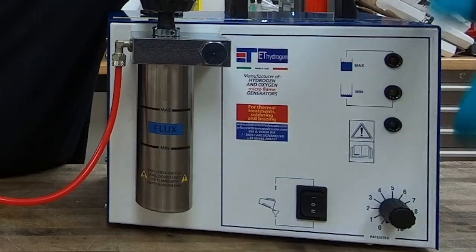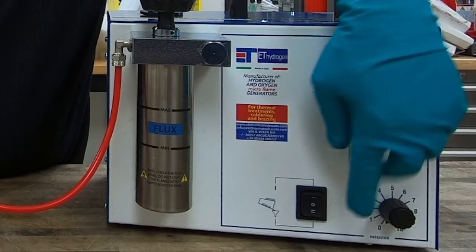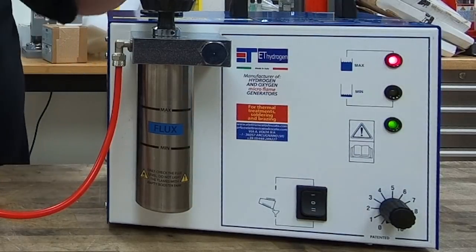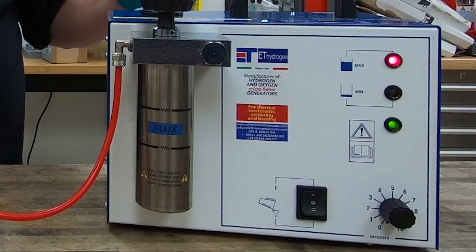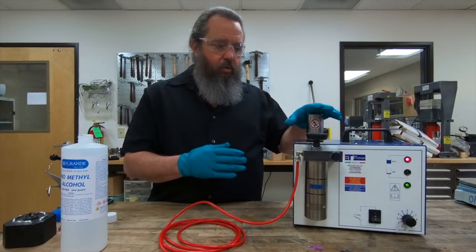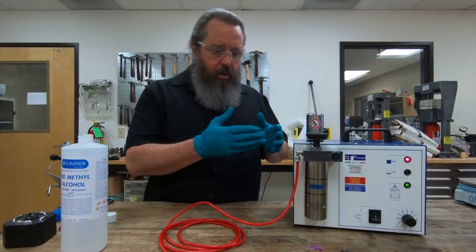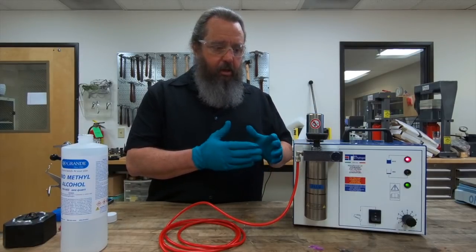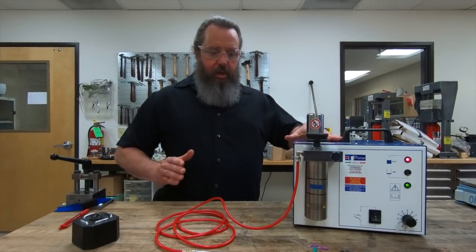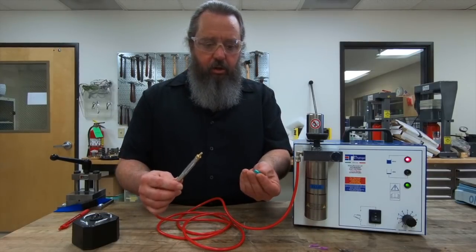Now you're ready to start the machine up again. Make sure your knob is in the zero position, and instead of rocking the switch down, you're going to rock it up — that is the on position and you can hear the fan kick on. Now let it generate hydrogen for just a few minutes, then we'll install a burner tip and light the torch. The machine has been running about 10 minutes and I'm going to attach a burner tip.